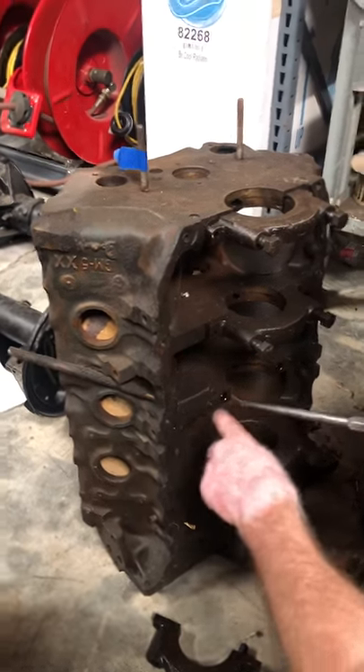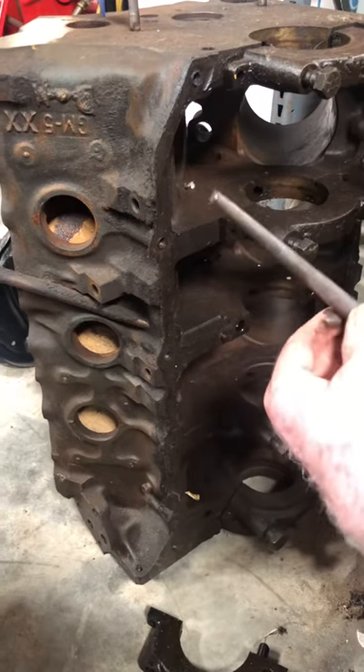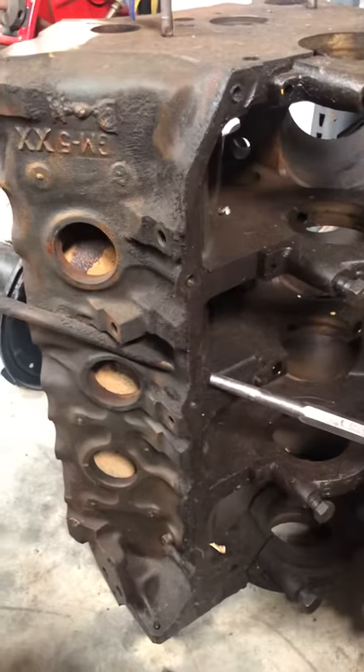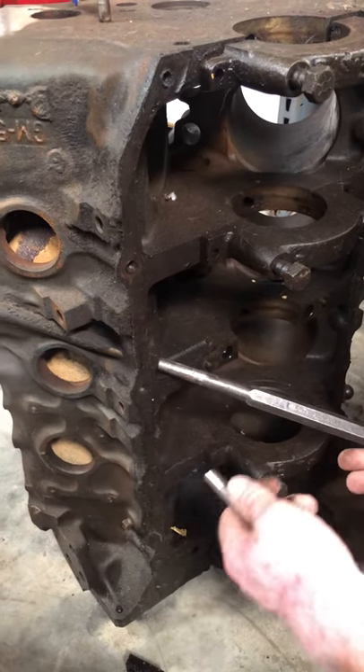Put the new tube in and tap on it with a brass hammer and it'll get stuck. Get some kind of tapered punch, put it in, tap on it. You want to drive that in pretty much as far as you can go with it.